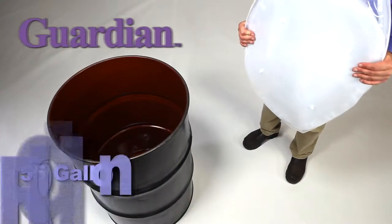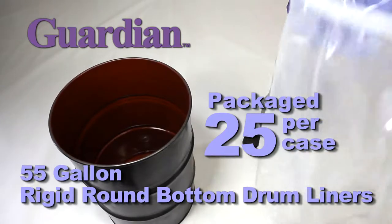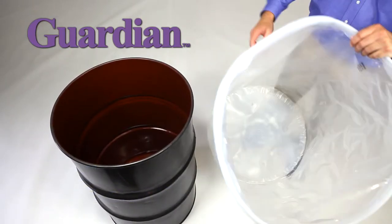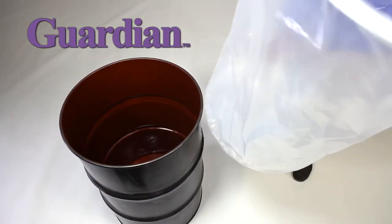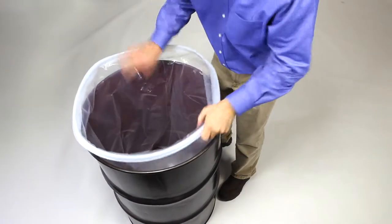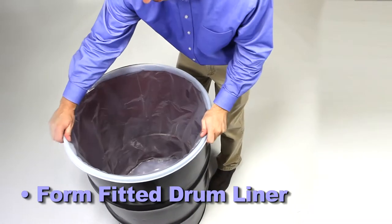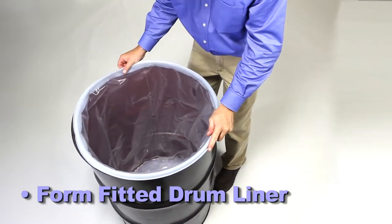The Guardian 55-gallon rigid round-bottom drum liners are packaged 25 per case. The body of the liner is constructed of 10 mil co-extruded food-grade polyethylene, and is sturdy enough to stand on its own but is designed to form fit to the interior dimensions of a standard 55-gallon steel drum.